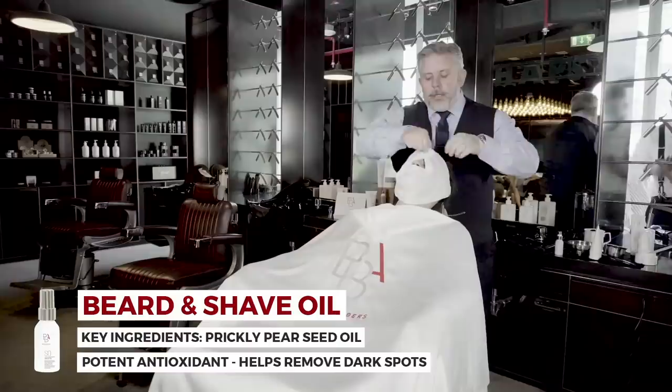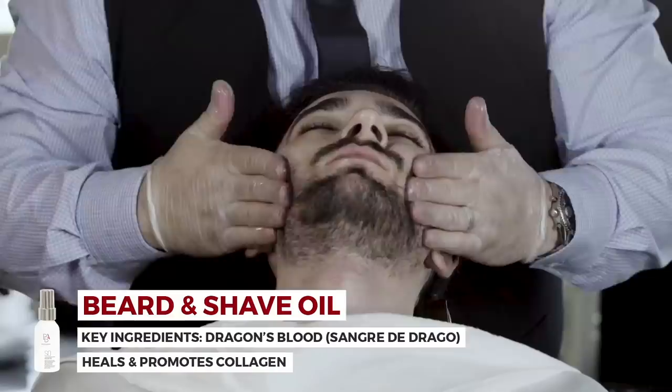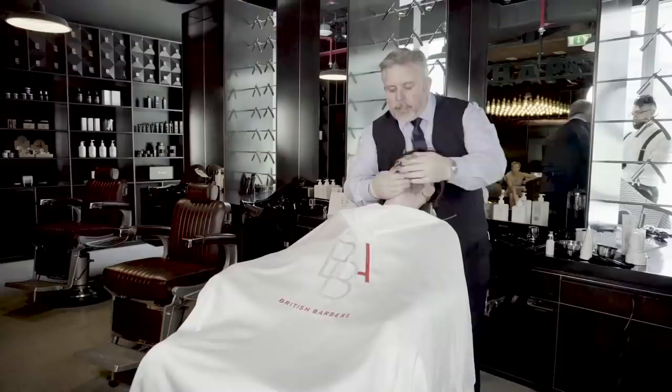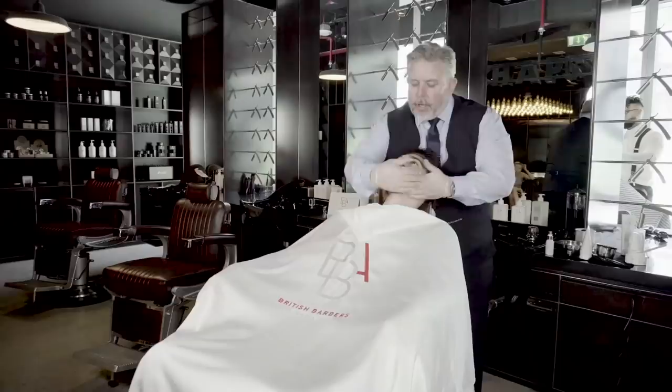What we're doing here is using it as a pre-shave — perfectly just massaging that into the face in a circular motion, firm but not too hard. We're making sure that we're hydrating the face prior to the shave. This has got hemp seed oil and prickly pear oil as key ingredients. We're working that really well into the beard, softening and relaxing the client, improving the blood supply and oxygenating the skin.